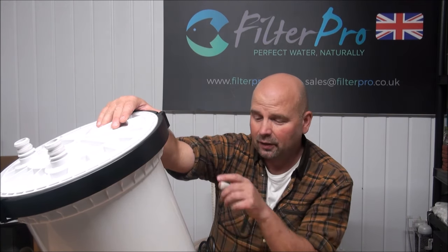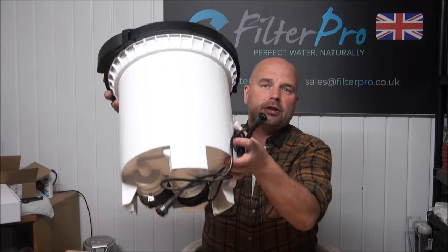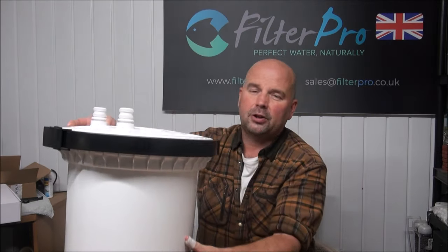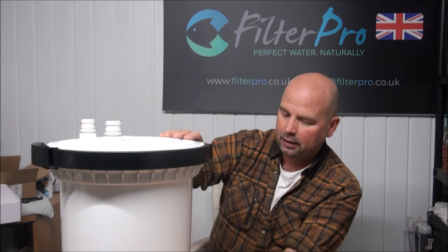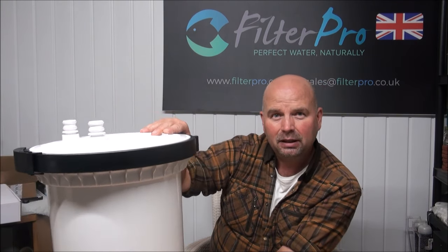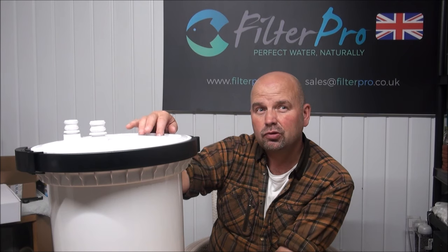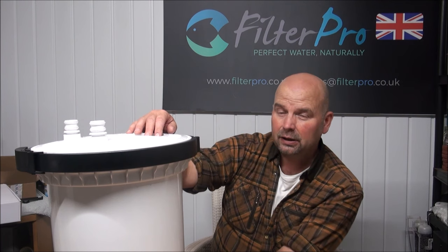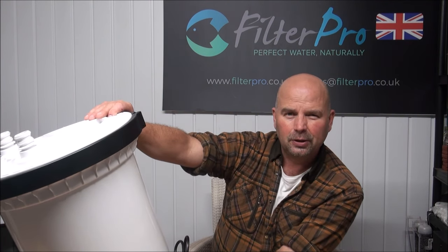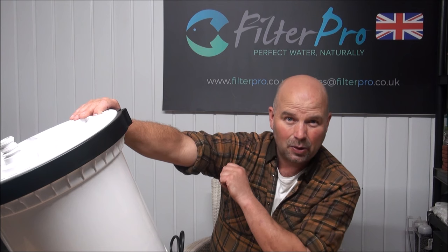Power consumption for this fella is 40 watts plus 9 watts, because it does have a UV light which is situated underneath — I'll show you how the water gets into that in a second. The maximum head from the pump to the highest point it'll pump to is 3.8 meters, which is about 13 feet for you guys in the US. That's quite a good head.